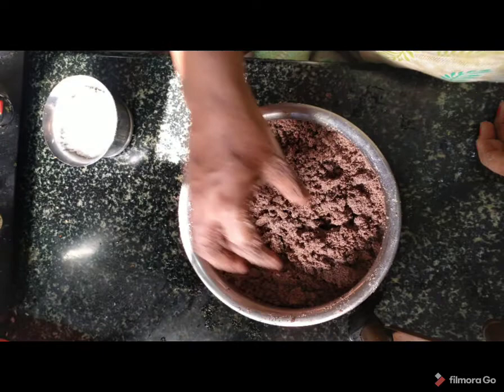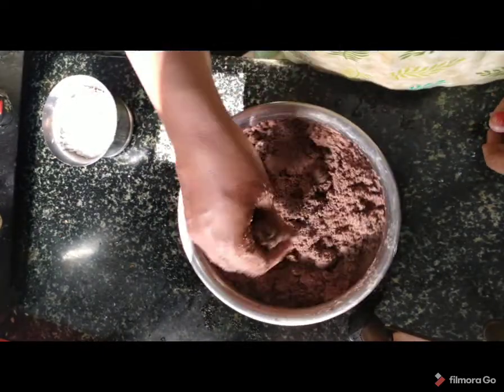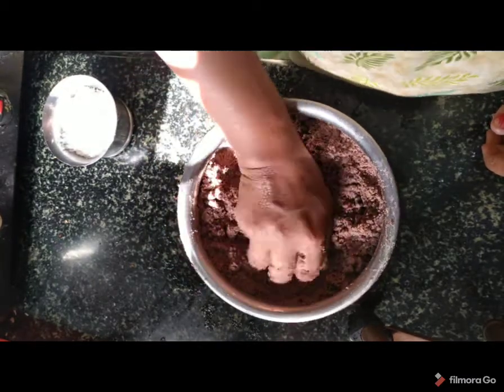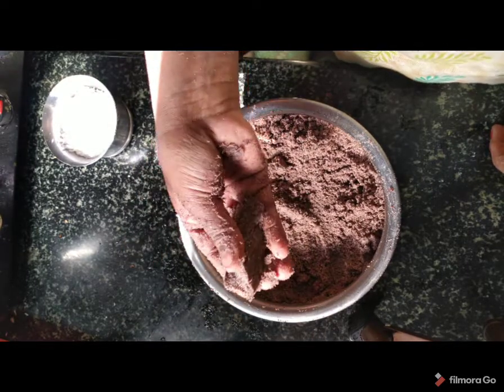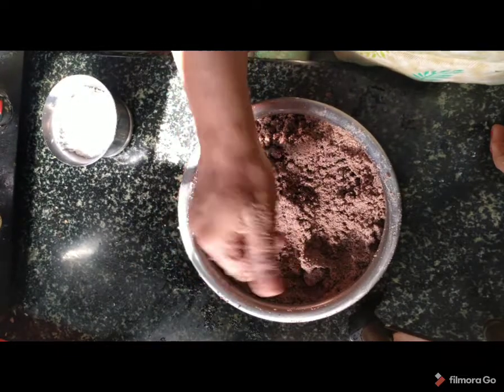If we do not have any lumps, then we will do it. Then we will put it on the side. This will automatically be cut. So we will put it on the side and it will be ready.